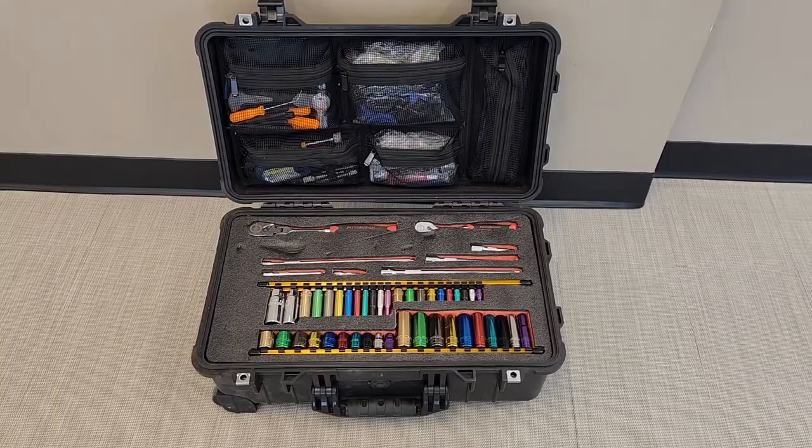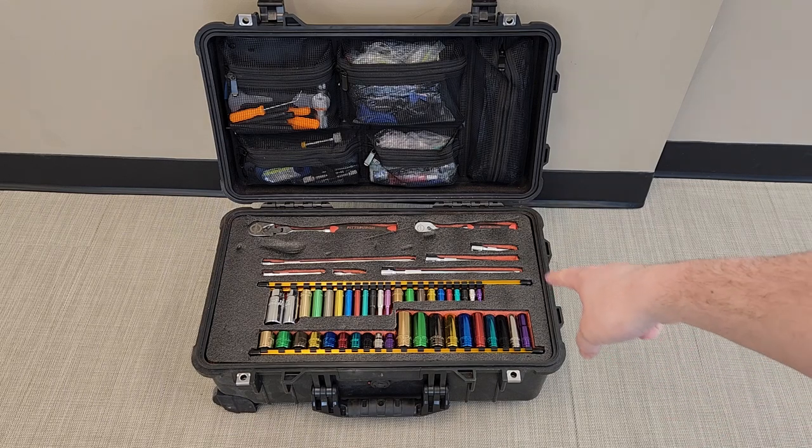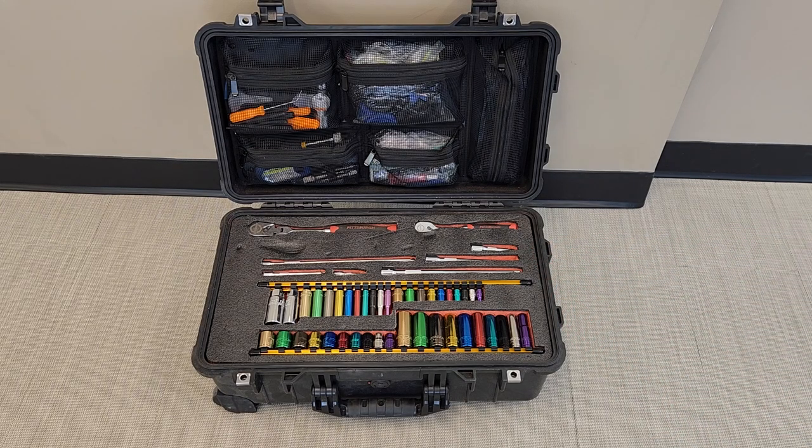These Pelican cases are completely waterproof, which is really nice. As you can see, I've added Kaizen foam — this foam right here that the tools are sitting in — and a case top organizer to help with organization. As I go along today I'm going to keep a running tally of the approximate cost of everything, which you'll see in the bottom left-hand corner of the screen.